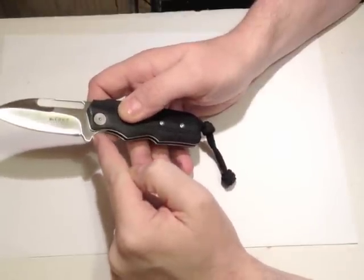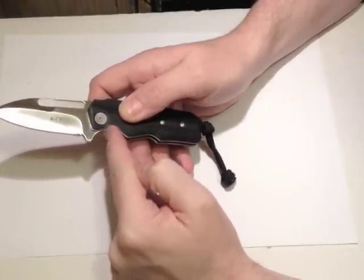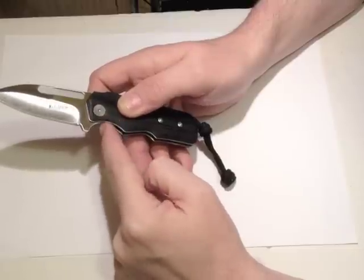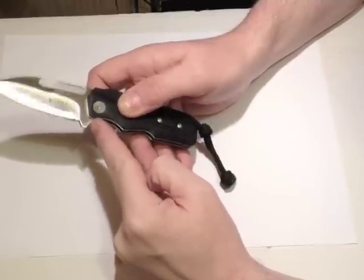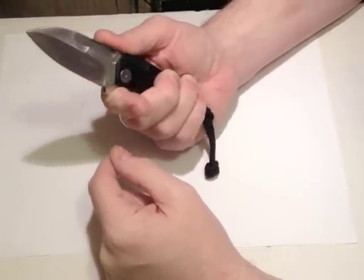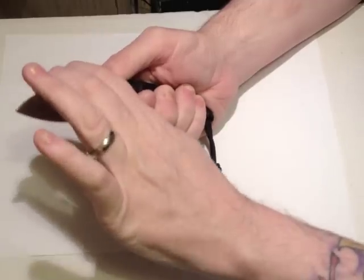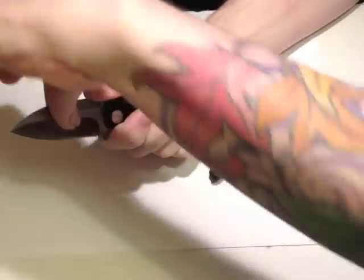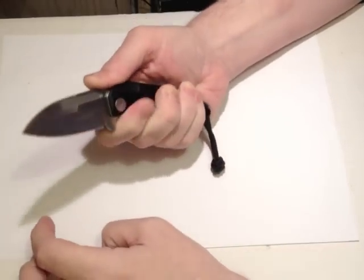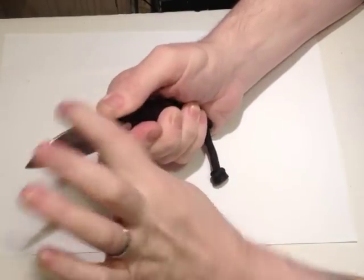However, you can see there is quite a big finger choil here, and the curve runs from the handle into the same shape on the blade. If you're holding it firmly with your finger right behind the blade, you can disengage a little bit, but there shouldn't be any reason for it to close on you.